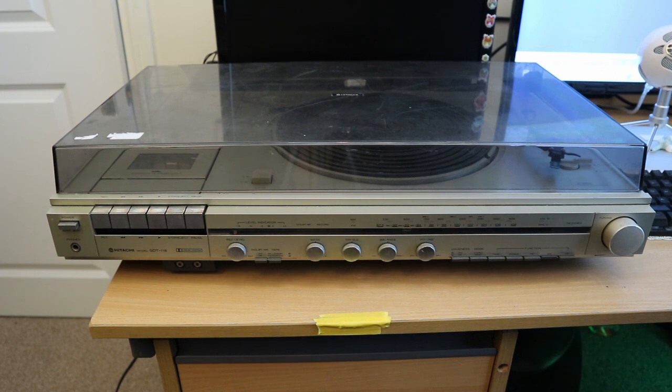I paid absolutely buttons for it. The guy who was selling it said he hadn't tested it fully — he'd tried the turntable and he can hear the motor running, but the deck isn't turning. He was pretty sure it's the belt, and I can confirm that. He said he was getting no life whatsoever out of the tape deck. I've tried the tape deck and I can hear the motor rolling, but I think the belts have probably perished. So I'm not too worried about that.